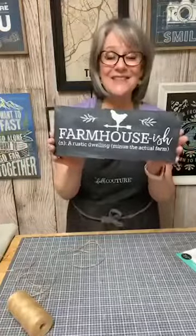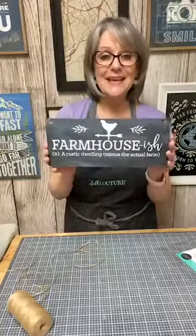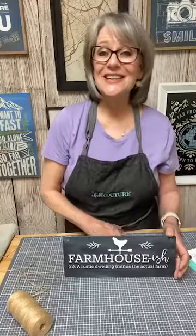Alright you guys, that's all I have today. I'm going to go clean my transfers and put them away. I will be back tomorrow at 4 o'clock to chalk and talk with you again. Enjoy the rest of your Friday evening. Until we chalk and talk again, take good care.